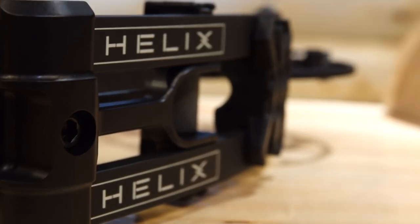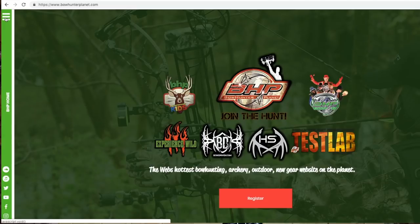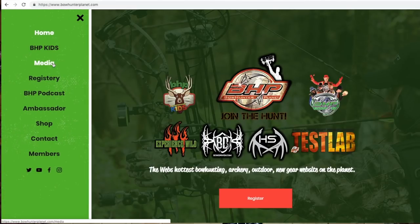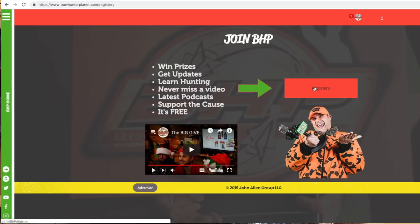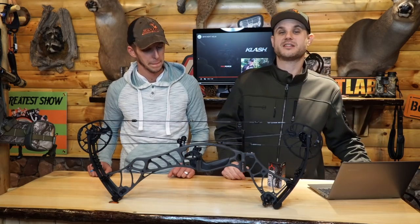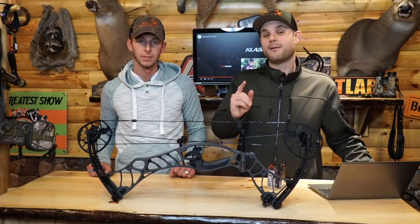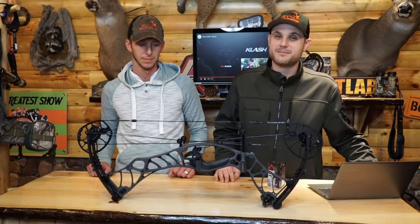Check out Hoyt at hoyt.com to learn more. This bow is great — you got to see it shot, it's not very loud at all, and the speeds are there. Really well done by Hoyt. Also make sure you go to the new bowhunterplanet.com — our new website has just launched. Sign up for the registry; that's where all our giveaways will go through, so pre-register now and you don't have to be live to win. Check out the members lounge — a lot of cool stuff and a lot more to come. Thanks for watching; we'll see you next time on Bowhunterplanet.com's Test Lab.